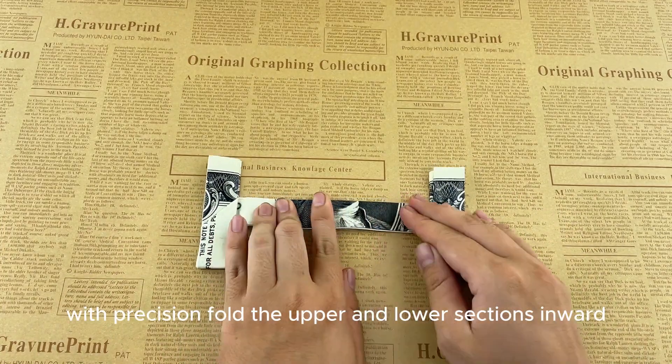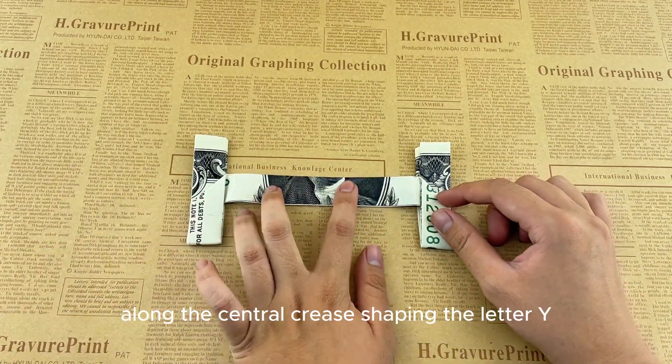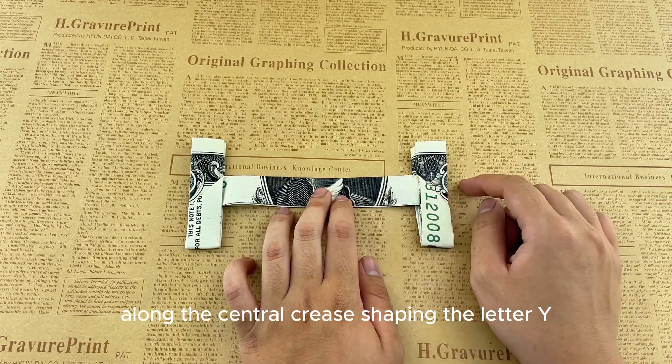With precision, fold the upper and lower sections inward along the central crease, shaping the letter.